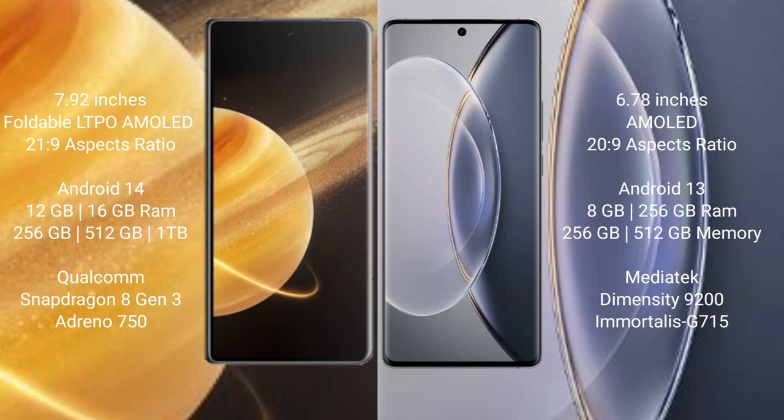Honor Magic V3 comes with 12GB or 16GB RAM and 256GB, 512GB, or 1TB internal storage, paired with a Qualcomm Snapdragon processor. Vivo X90 Pro comes with 8GB or 12GB RAM and 256GB or 512GB internal storage, with a MediaTek Dimensity 9200 processor.